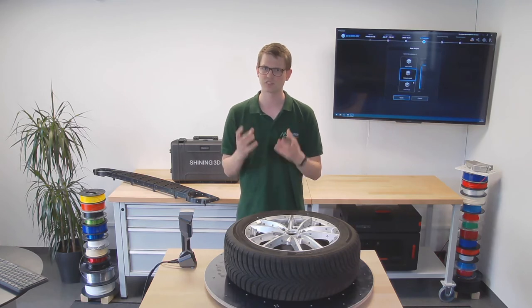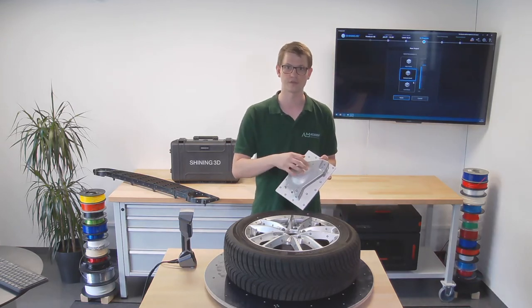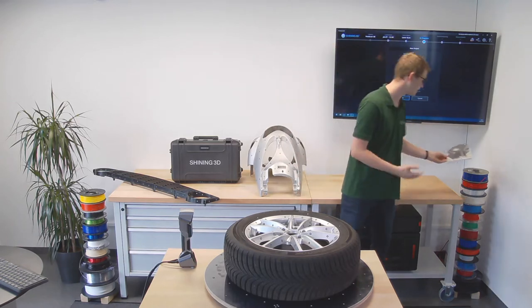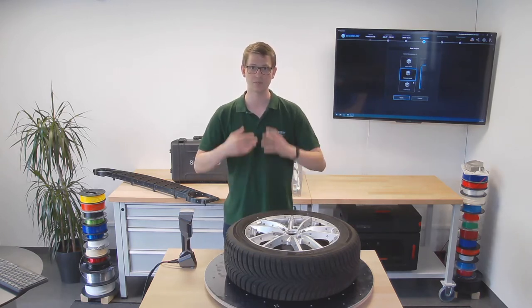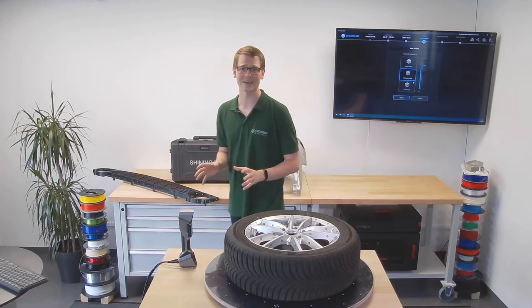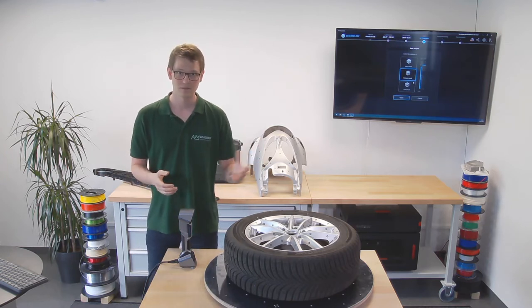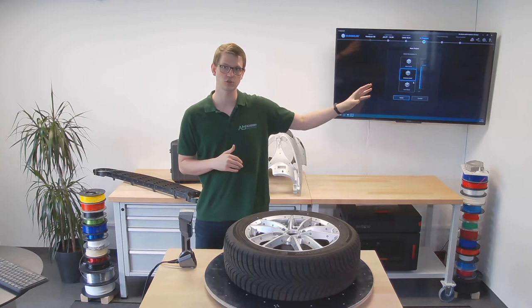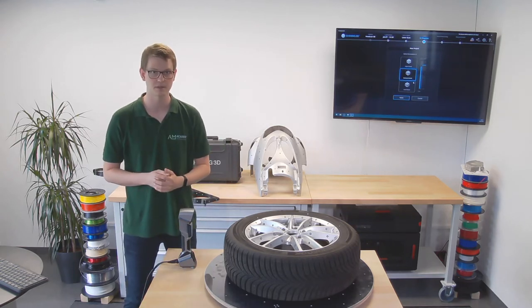If I scan something very small, or something I wanted to use for quality assurance where it's crucial to have an extremely high resolution of every area of the part, I might choose a higher detail. For something such as this car wheel, I don't need that high resolution — all it would do is increase my scan time and processing time. Medium detail is actually perfectly sufficient, and it still has a point distance of 0.5 millimeters, so it won't be a rough scan. You should always adjust your resolution according to the part you're scanning; don't just always go for the highest resolution.